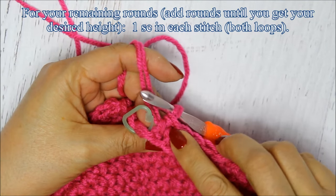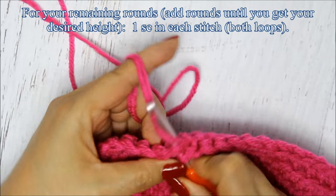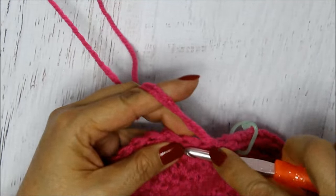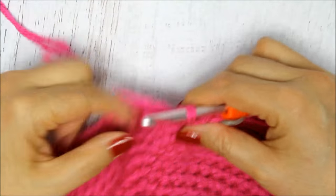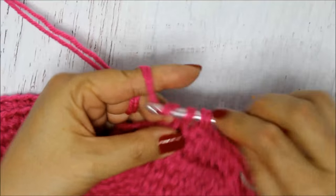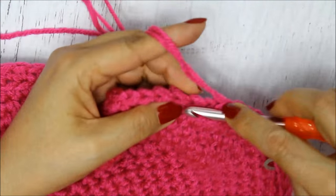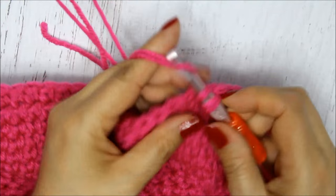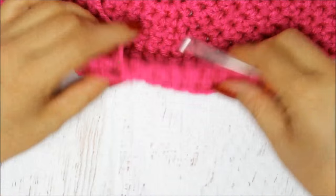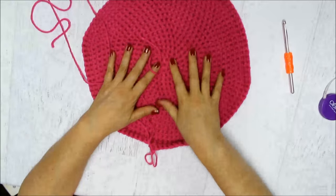Once I finish the last stitch in the back loop only, I start adding rounds going through one single crochet in both loops of every stitch. Put your stitch marker back and just continue adding rounds until you get the height you want — a few inches if you want it short, or 10 to 12 inches if you want it tall. The ridge from the back-loop round creates that basket shape. You can also use half double or double crochet, but it won't be as tight.